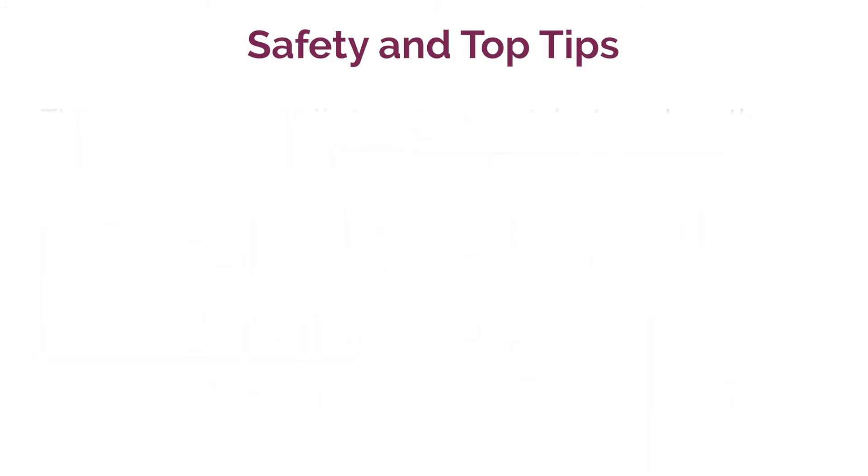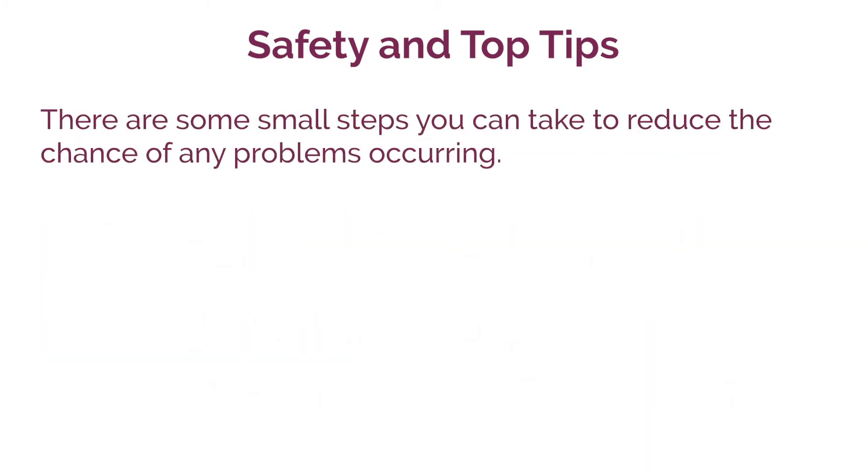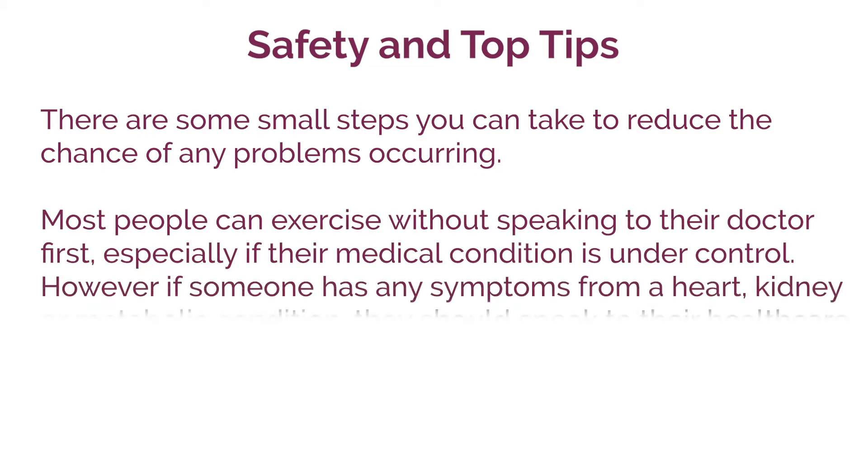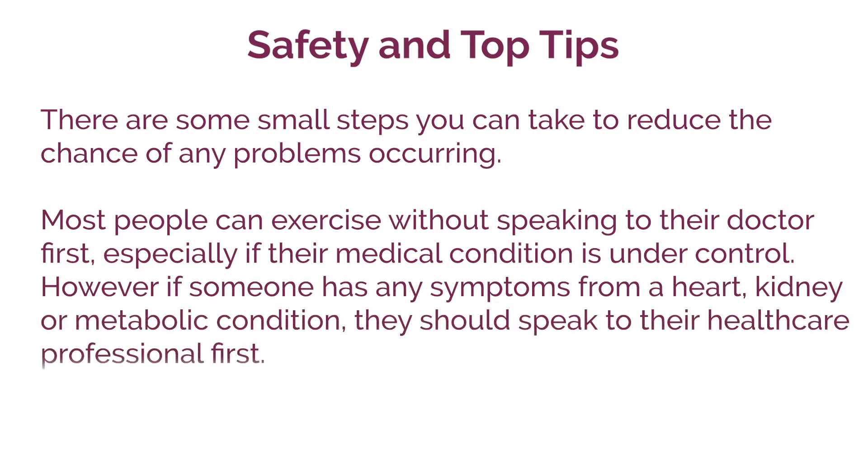There are some steps that you can take to reduce the chance of any problems occurring. Most people can exercise without speaking to their doctor first, especially if their medical condition is under control. However, if someone has any symptoms from a heart, kidney or metabolic condition, they should speak to their healthcare professional first.